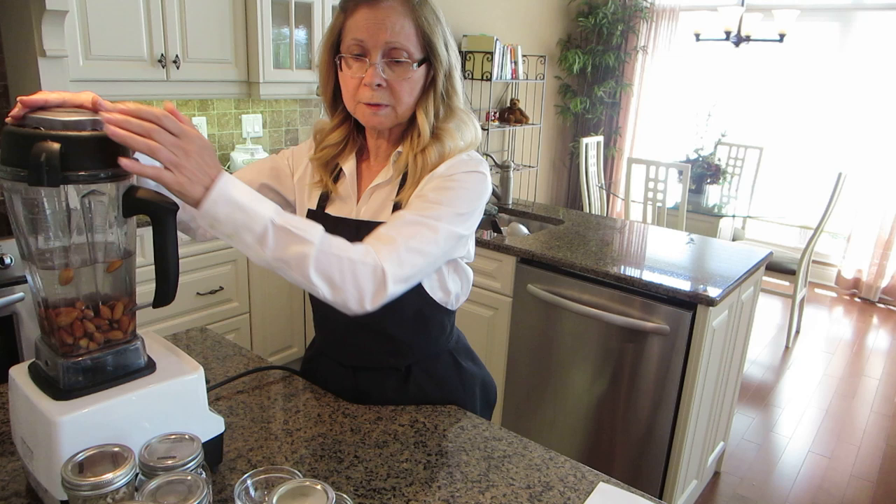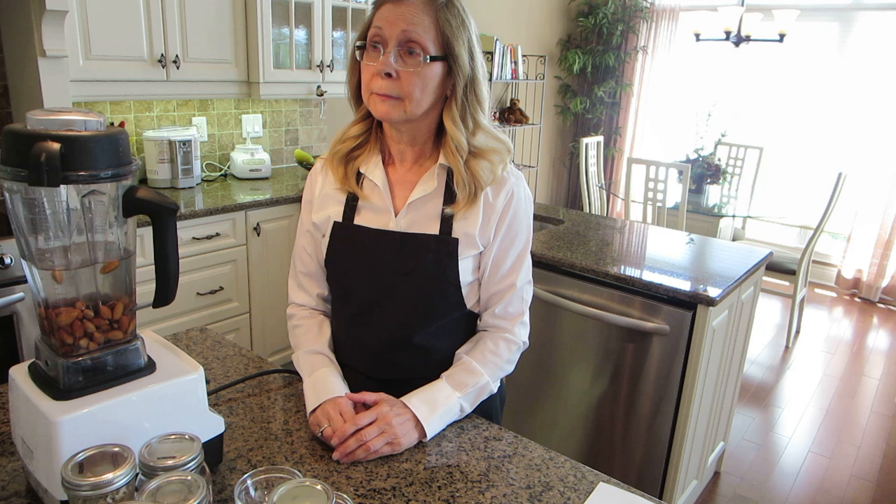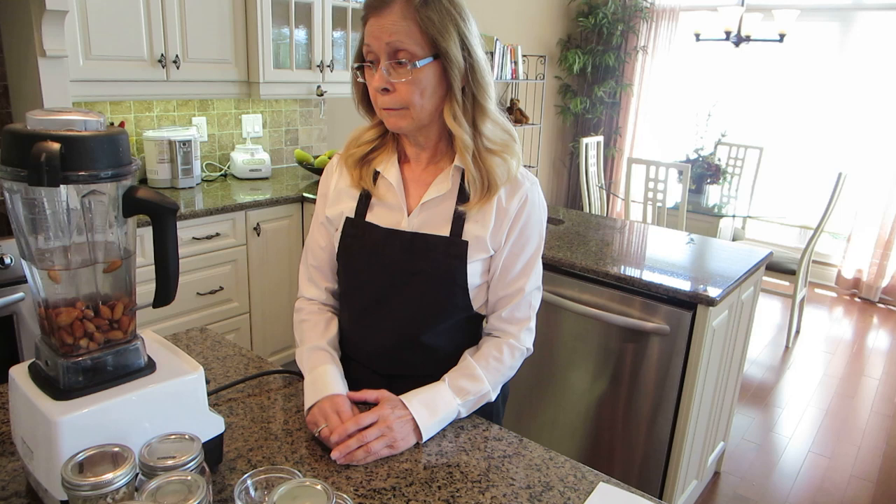The lemon juice helps with acidity and helps to preserve the milk longer. I find with my nut milks, three, four, even five days, the nut milks are fine. Of course, I keep them in the fridge.